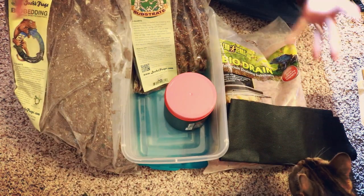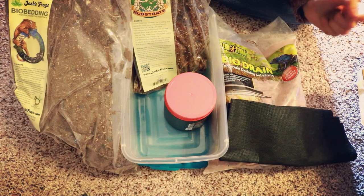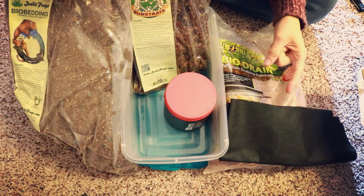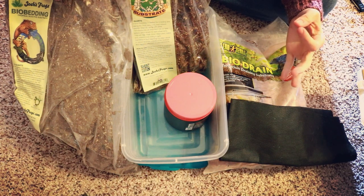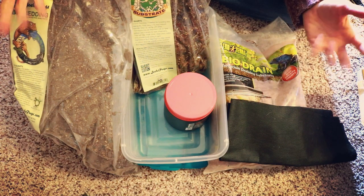At least for now I do have supplies to get me started on fixing up my tanks, and hopefully later today the rest of my stuff will come, including the coconut fiber that was missing from this order. Anyway guys, that's all I really have for y'all today. Thank you so much for watching, I love you guys and I will see you in my next video — bye!